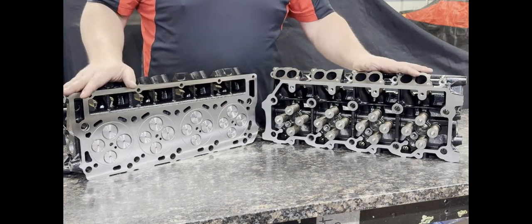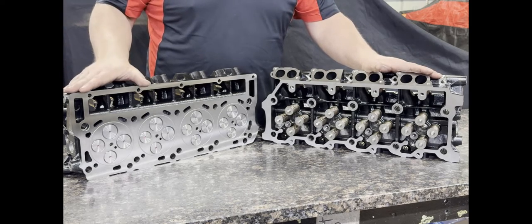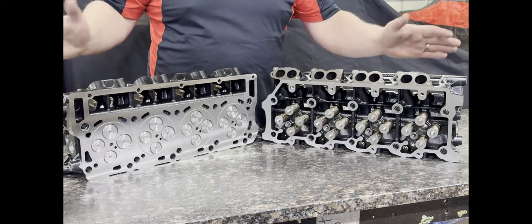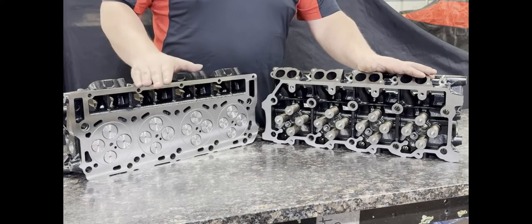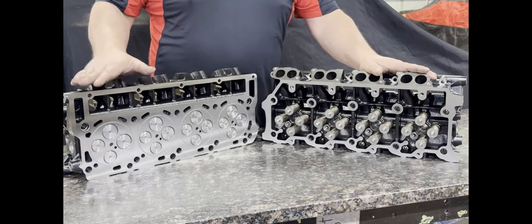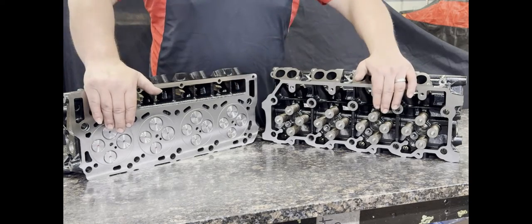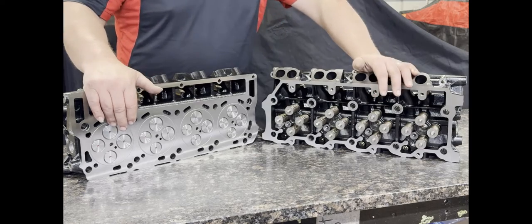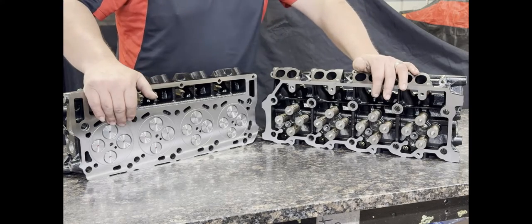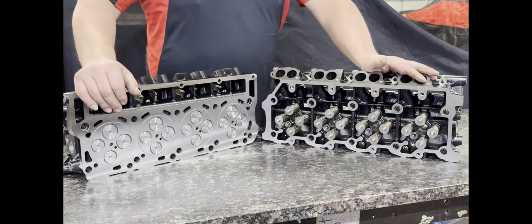These castings are sourced and fully machined in-house. They come with pressed-in guides, pressed-in seats, or iron matrix guides, and we do all the finish machining, including diamond valve guide honing and lapping of the valves. They are 100% sealed. We use all high quality valves, springs, locks, retainers, and seals in these cylinder heads. They come with a one-year replacement warranty.